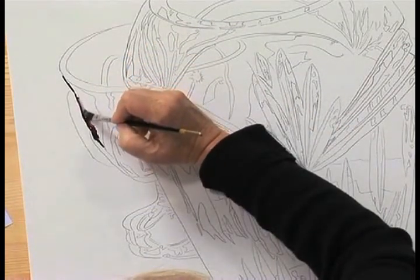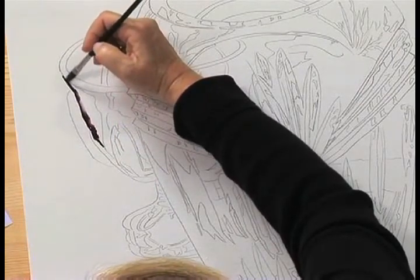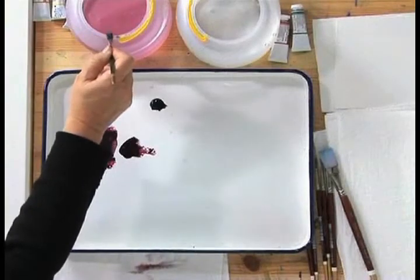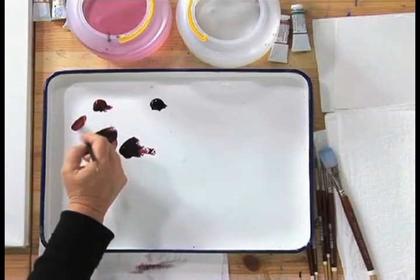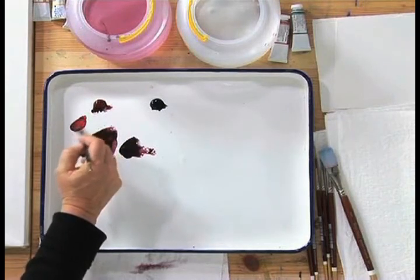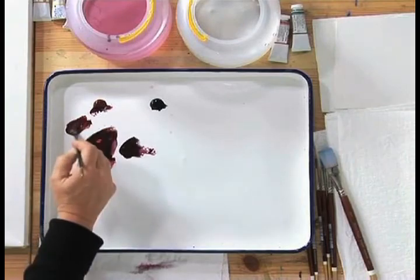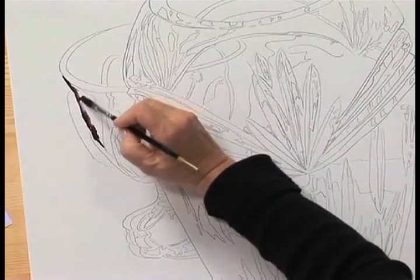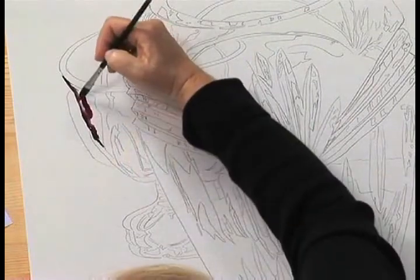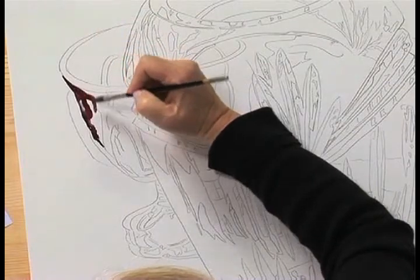With a wet brush, you can just pull the edge, pull it on up. So you're going to get your darkest value and within that shape, we're going to be looking for the next three lighter values. I'm going to add a little bit of red here, another puddle. This is a lighter value and you can drop that in within this dark shape, and it's going to add a nice variety within this dark shape.